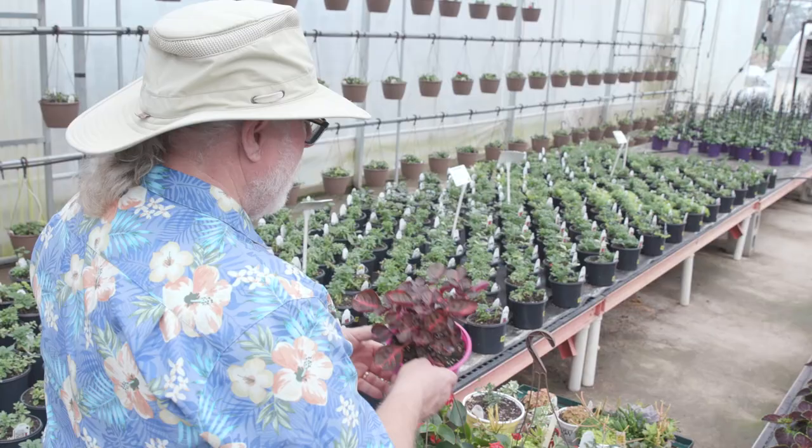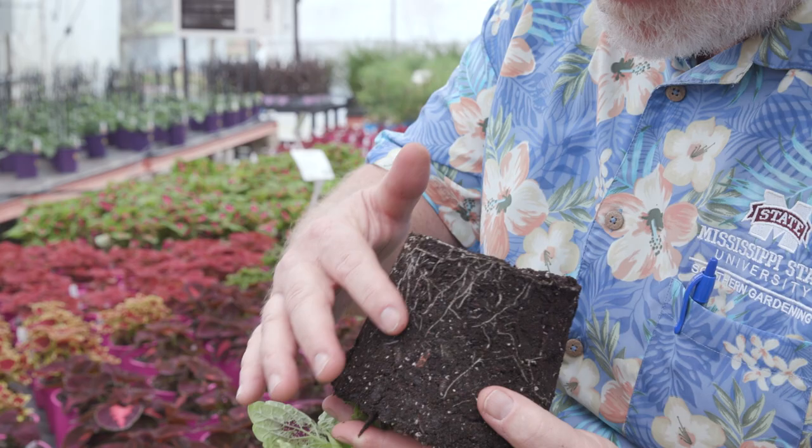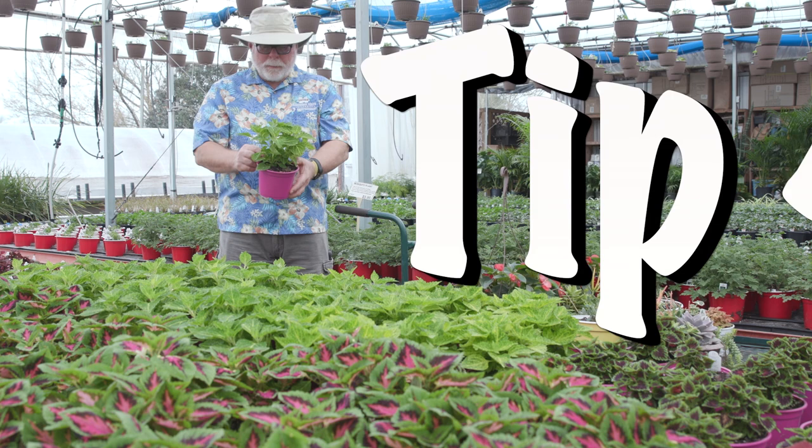A good tip whenever you're shopping for plants is to inspect first. Look for healthy leaves — these will be the first sign of a great plant. You want to make sure the plants are well rooted, so take a look. Carefully hold the plant, turn it over and remove the pot. You should see roots around the surface of the growing mix. If not, the plant is not ready.